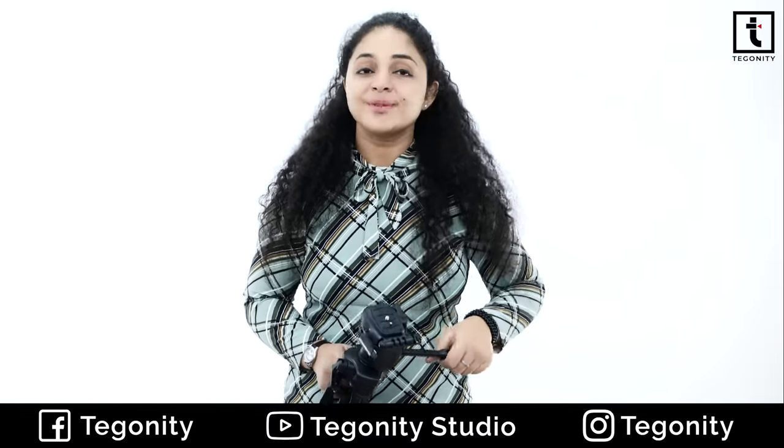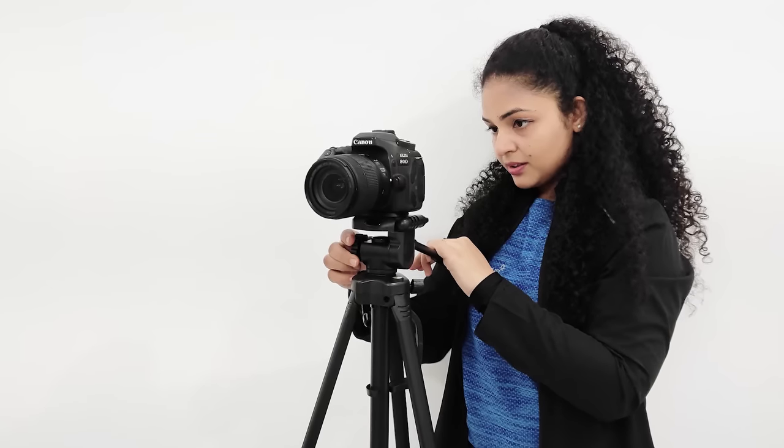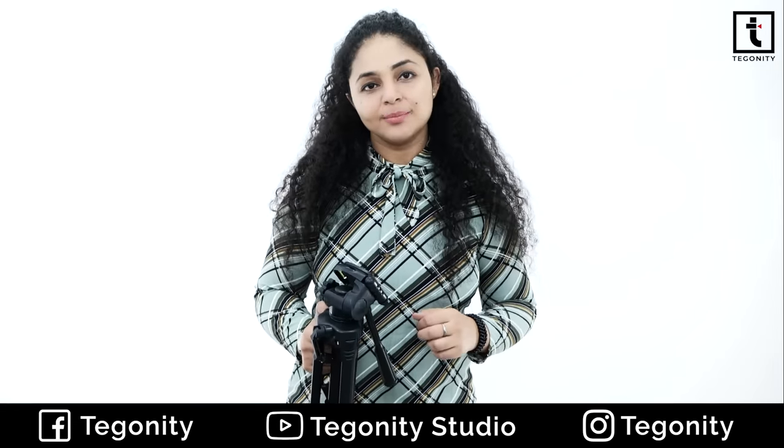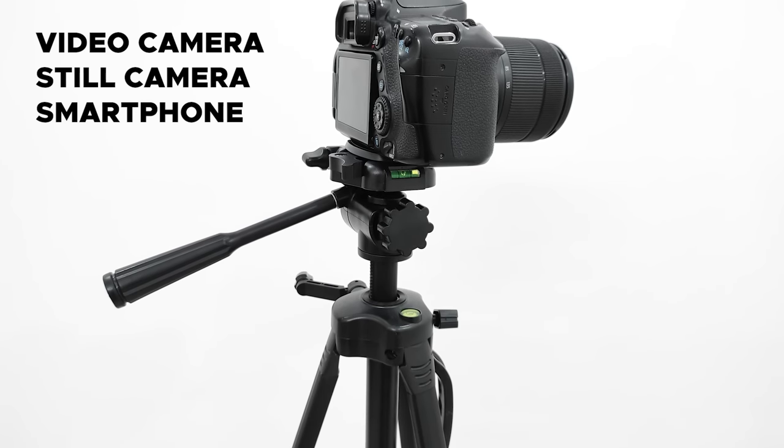The tripod is very lightweight. You can carry it easily while traveling with no problem. This Agaro camera tripod is suitable for all video cameras, still cameras, and all your smartphones.